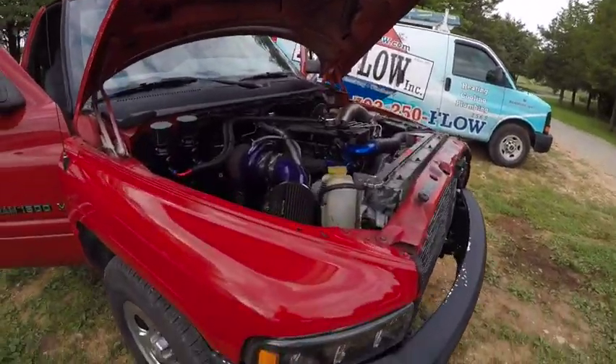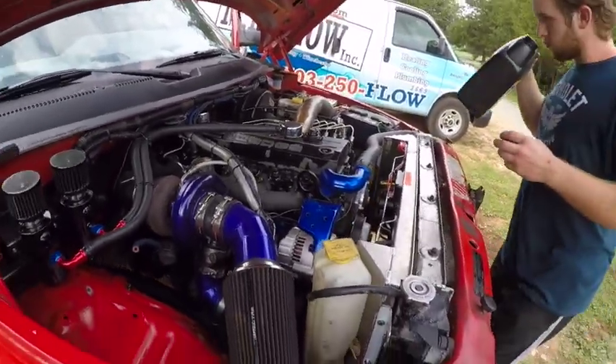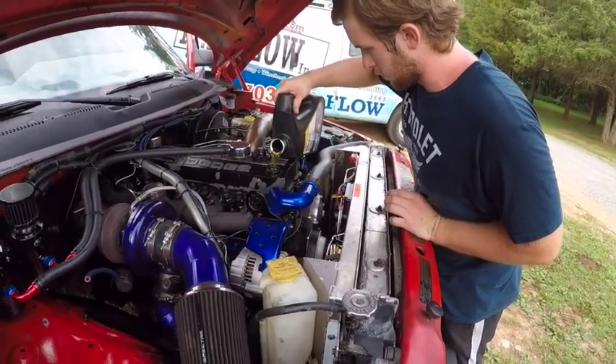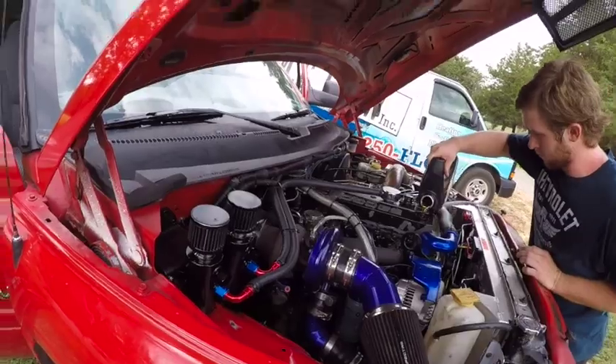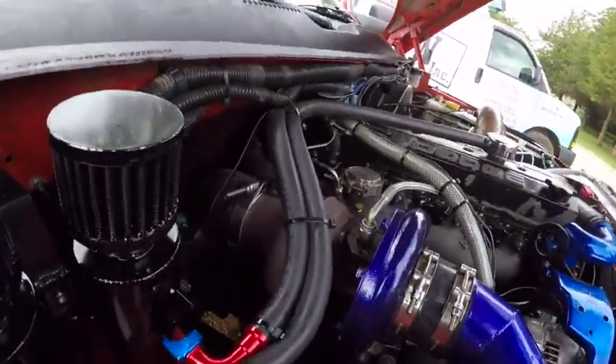We're about to go for my first ride in the 1500 Cummins swapped truck. We're adding a little bit of oil first. Excited to see what happens — the downpipe came out nice, turned out pretty good.